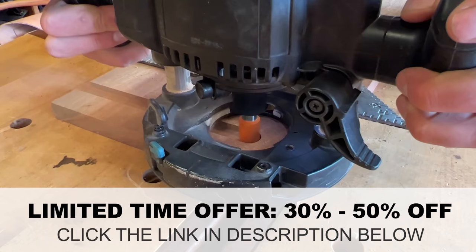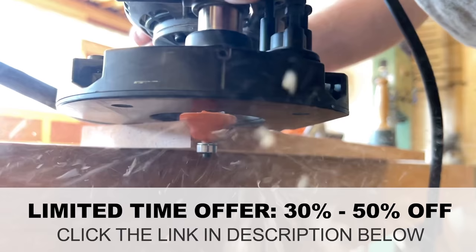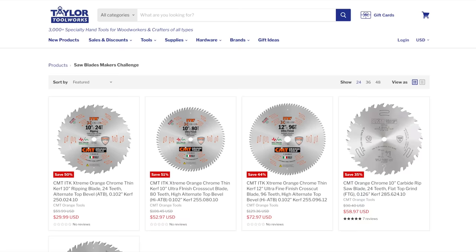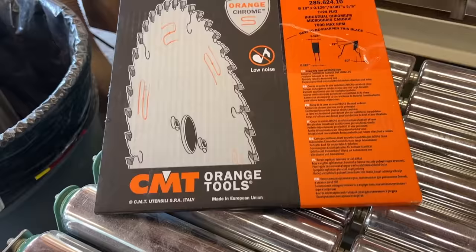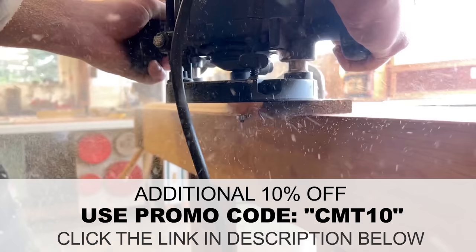As part of the Maker's Mob router bit challenge we've partnered with Taylor Toolworks and CMT to offer award-winning Italian-made CMT router bits and saw blades. CMT has the widest portfolio of router bits and saw blades on the market and received a perfect 10 by Wood Magazine. Taylor Toolworks carries the largest selection and best prices on CMT bits and blades. Save 30 to 50 percent off the bits and blades used in this video by shopping at taylortools.com, and use code CMT10 at checkout to save an extra 10 percent.